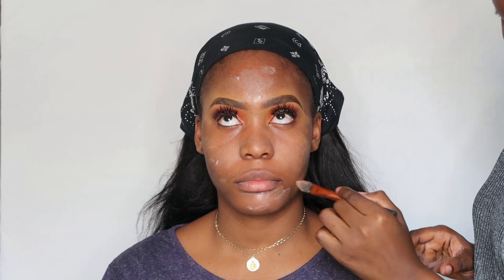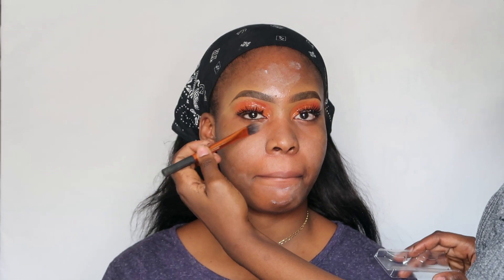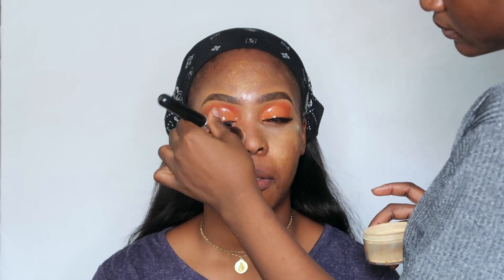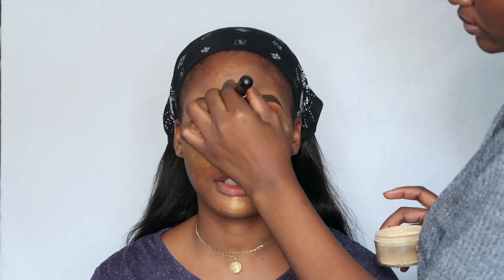I'm prepping her skin now with the Rimmel London Stay Matte primer — she really does have oily skin. I'm also going to be applying Melanie Mills Greene body radiance for some extra glow, then applying setting powder all over her face to keep her face dry because we don't want any oil in this beat.